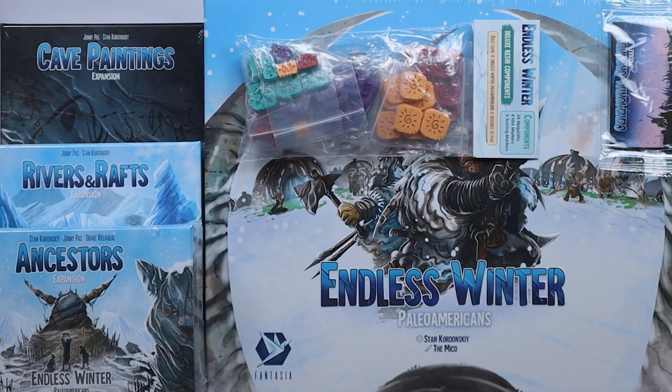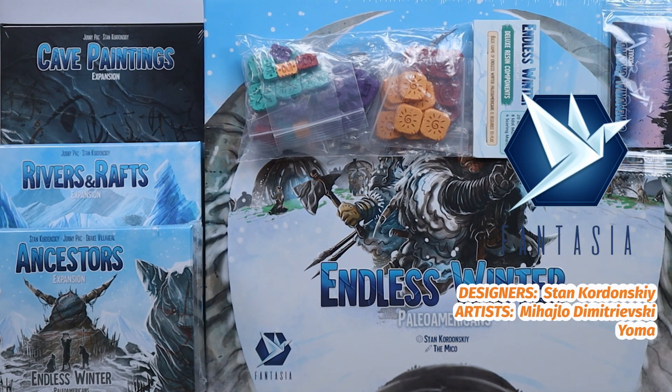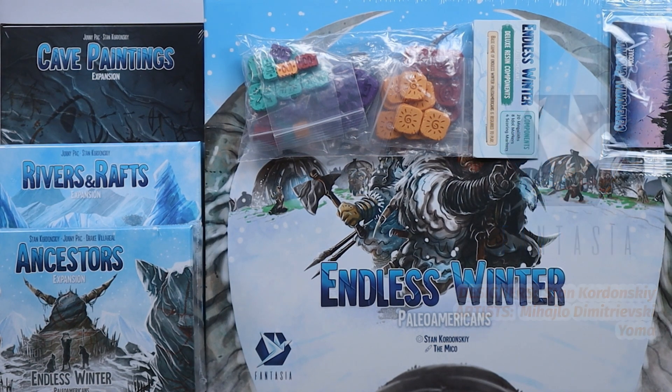Hello and welcome to Tabletop 24, thank you for joining us for another Kickstarter unboxing. Today we have Endless Winter: Paleo-Americans from Fantasia Games. This is an all-in pledge and has got pretty much everything they released for the game. There's going to be a lot of content on this one and I'll try and get through as much of it as we go.